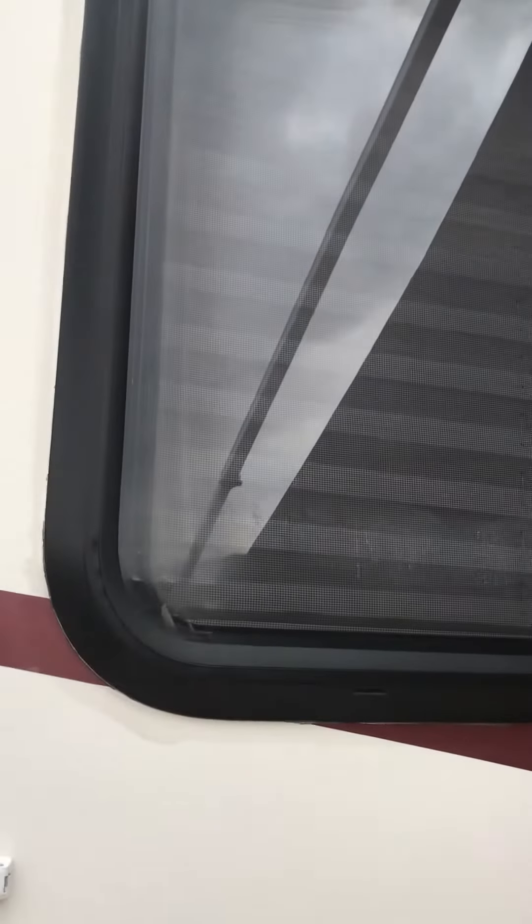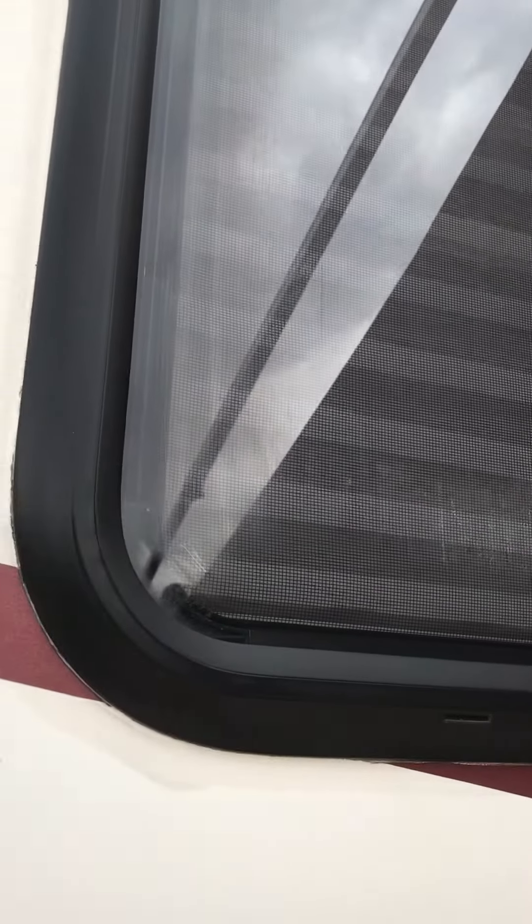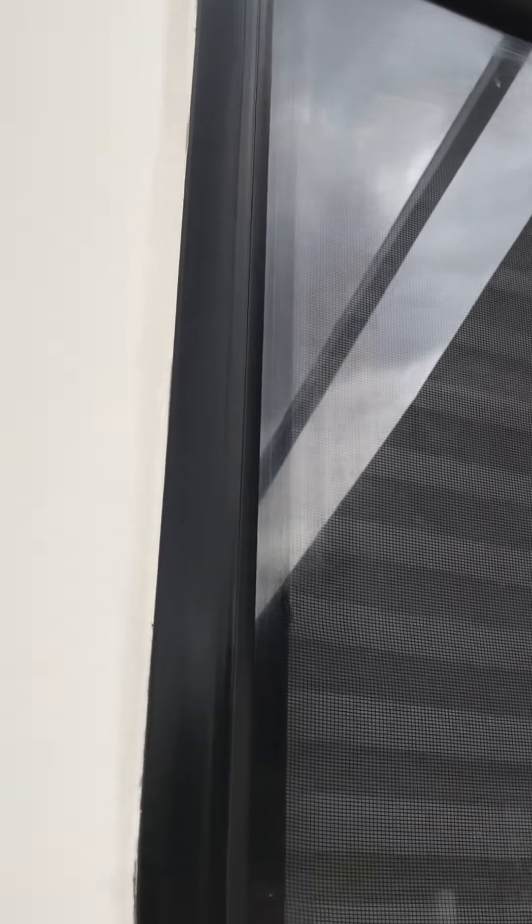Here's the rubber after the application. I wiped some on with a microfiber towel, then dried it off and gave it a little buffing. I don't know if you can see the difference, but it really just looks so much better — it makes the RV look new.